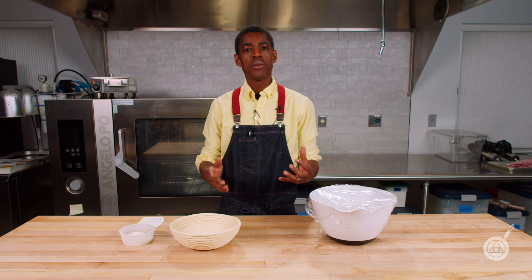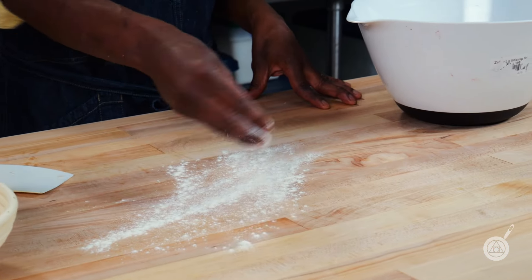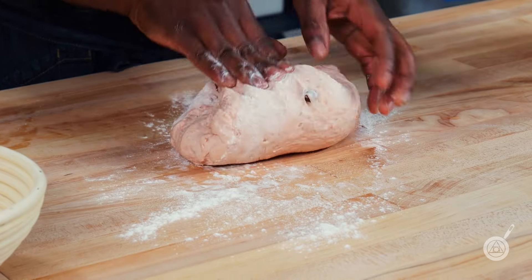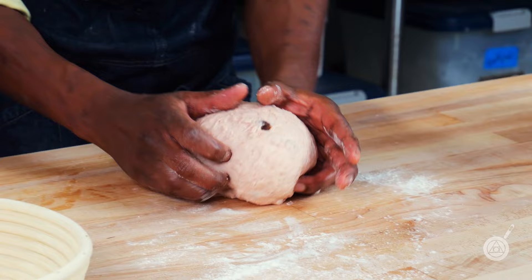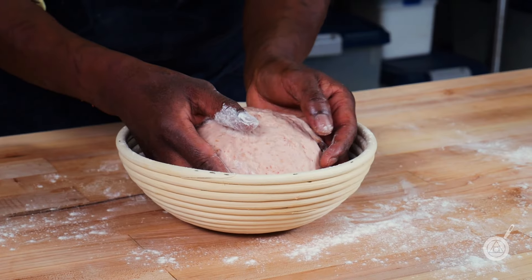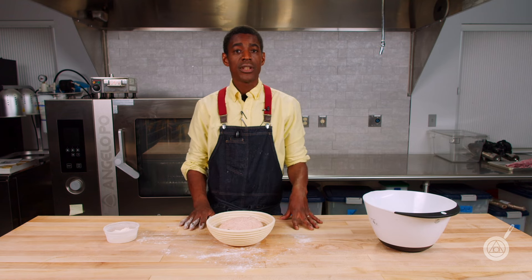Now that we have our bulk fermentation pretty much done — all six folds in — I'm going to shape the dough quickly and then we'll get it into our banneton to proof overnight. You want to throw a liberal amount of flour on your bench and then get your dough, which will be quite sticky, out there. Give it a couple of folds — fold it in on itself about four times. Then use your pinkies to make a bowl shape. Once that's done, it's ready to go into our banneton. I'll liberally throw some bread flour in, set the dough carefully into the banneton, and this is going to go into the fridge for 16 to 18 hours. Tomorrow we'll pull it out, test it to make sure it's risen enough, and then bake it. I'll see you tomorrow.